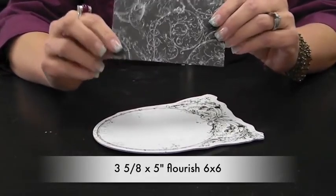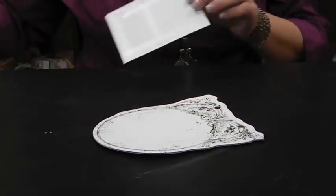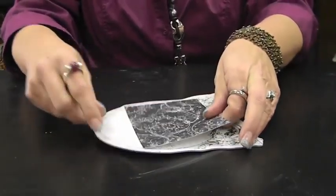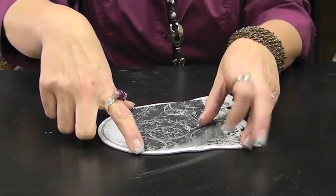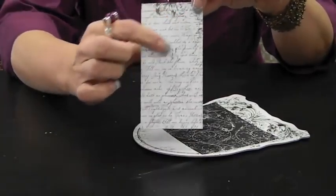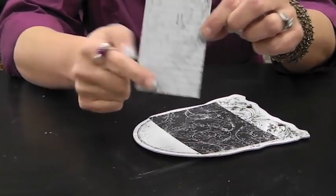Starting with page four, you're going to need the last page in your 6x6 paper pad. It's this black one with the white flourishes all over it. That piece is going to be three and five-eighths by five inches. We're going to put that tall, just so he goes almost to where he has to stop without falling off the edges.